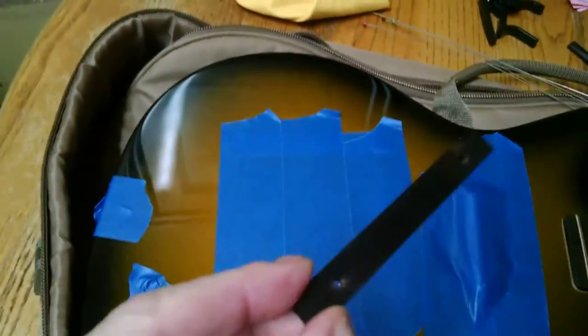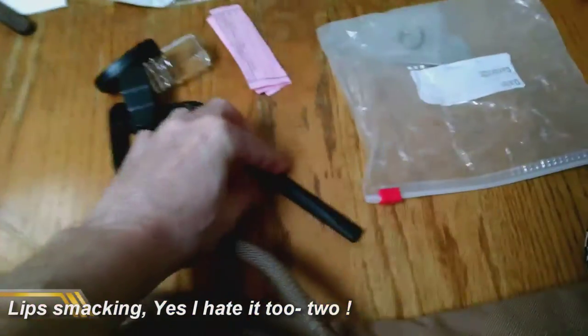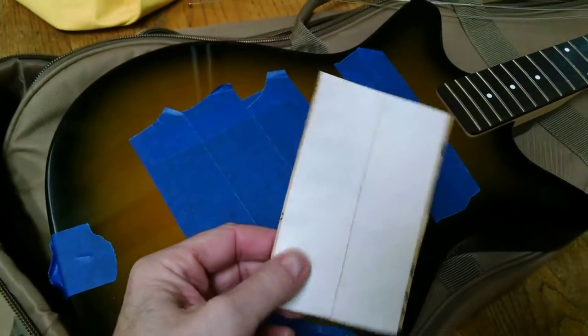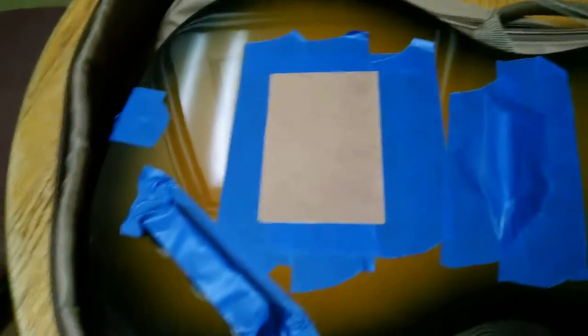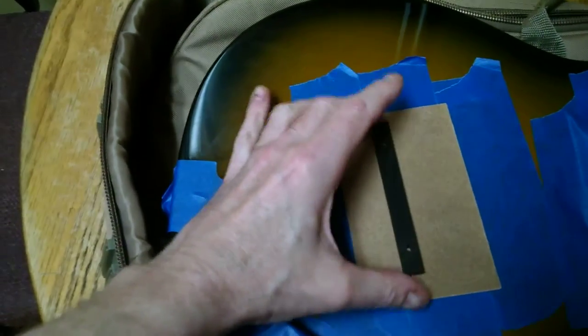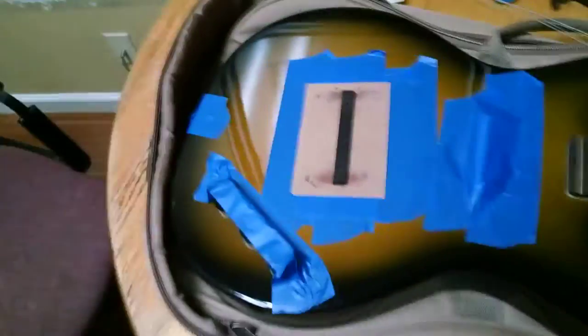I've got just the bottom part of the bridge here. Here are those little turn wheels for adjusting, and the top part as well. Here's the sandpaper I'll be using — I don't recall the grit number. I also have double-stick tape; I think it's just regular carpet tape. I'm going to tape that sandpaper down on the surface. It's not moving — I guess I've already done that.